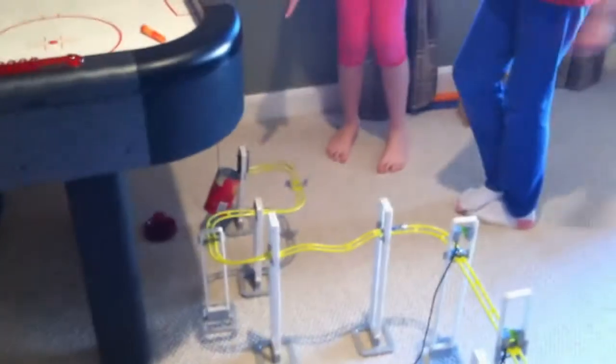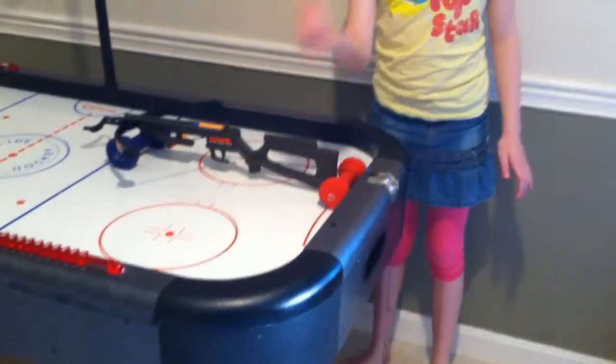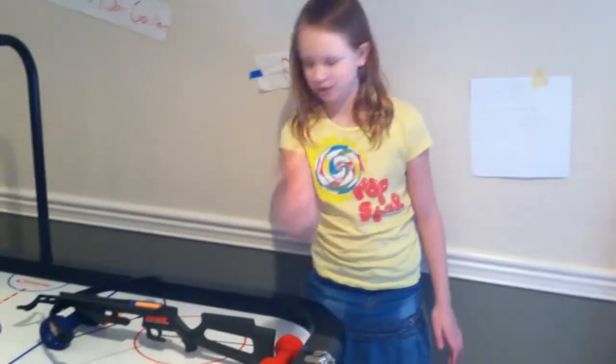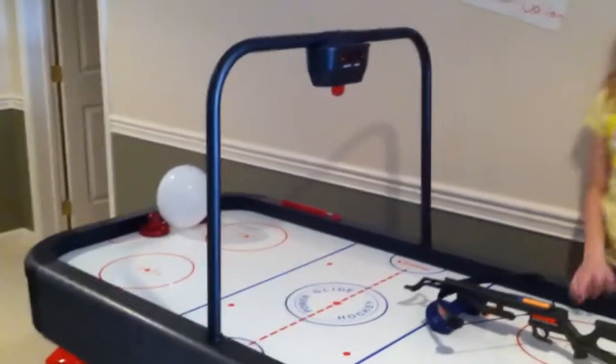Then it goes through here and collects several more balls. They all hit this battery which falls into the cup, which will hopefully release or pull this trigger. And it will actually have this dart in it, which is very dangerous. And it will hopefully shoot and pop the balloon.